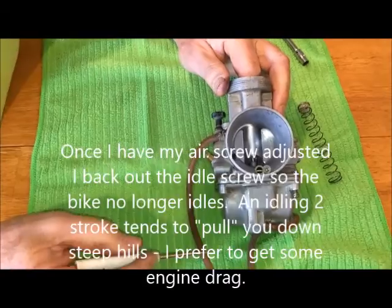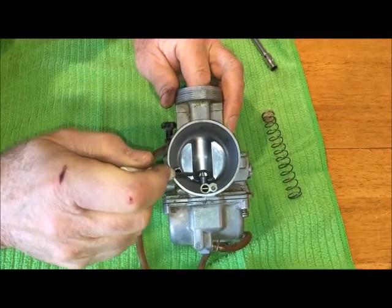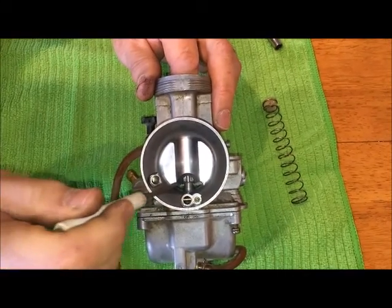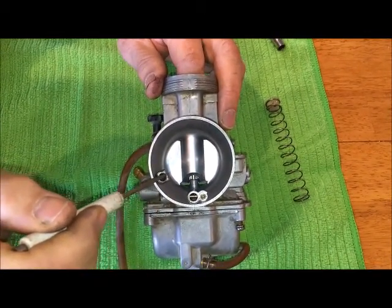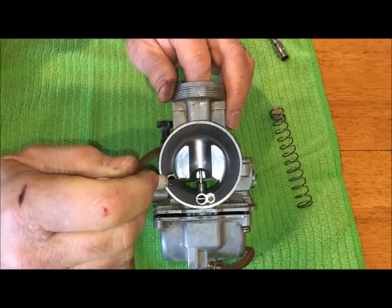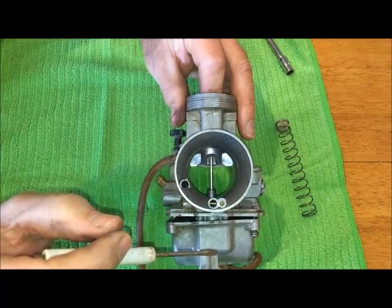At idle speed, you've got air going through this hole and it's picking up the pilot jet from the inside — that's all the gas and air getting into the engine until about an eighth throttle turn. At an eighth throttle, this slide is going to move just a little bit, and at that point you're now going to start sucking air in through the main body of the carburetor. As this continues to go up, fuel from the main jet is going to be filtering up past this needle and into the engine. So it's the size of the pilot jet for the first part, and then it's the size of the main jet.